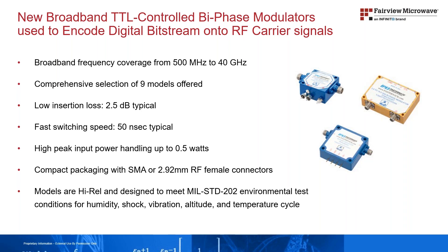Designs are highly reliable and meet MIL-Standard 202 environmental test conditions for humidity, shock, vibration, altitude, and temperature cycle.